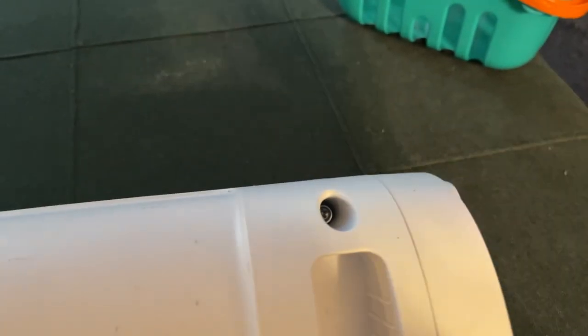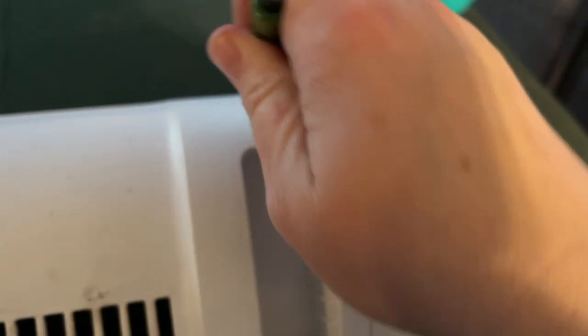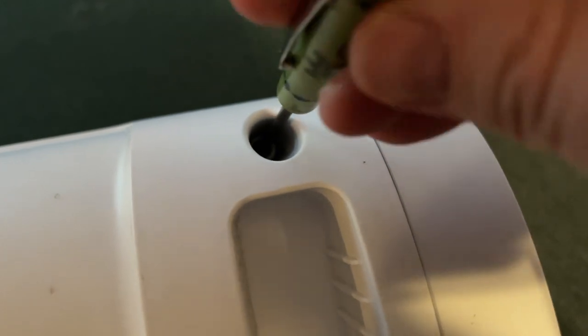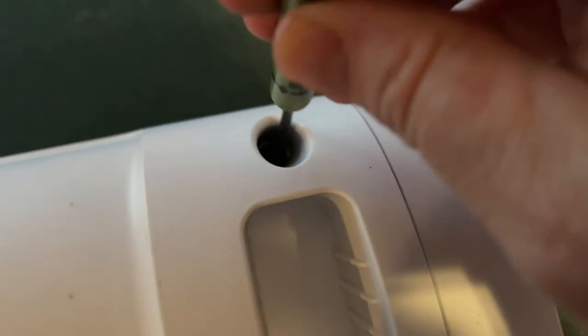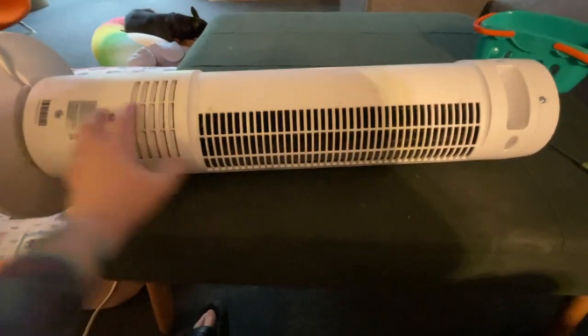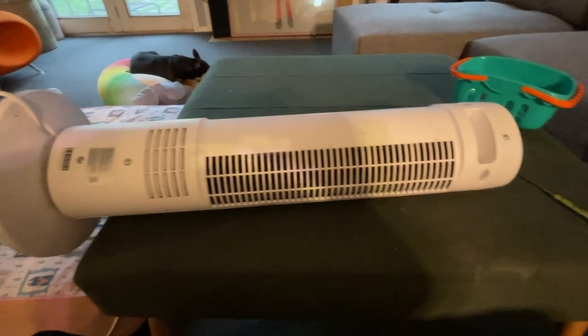Trying to get an angle where you guys can see what I'm doing here. So there's a screw — I've got to get it in the hole. All right. There we go. Fan's all put back together. Let's plug her in.